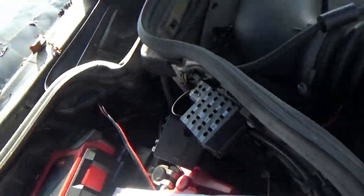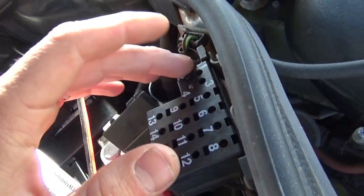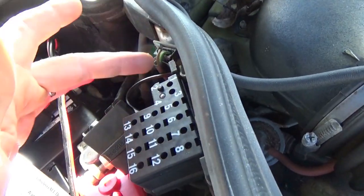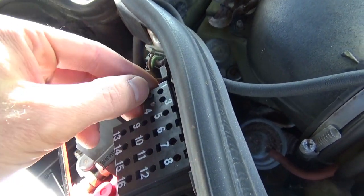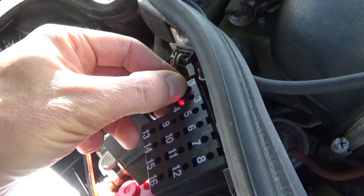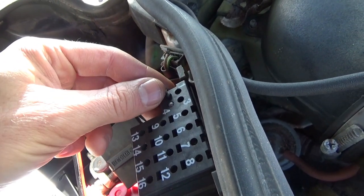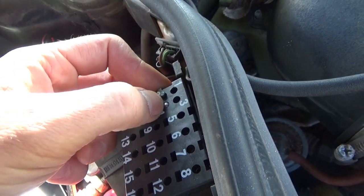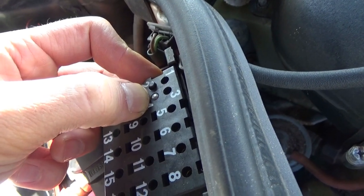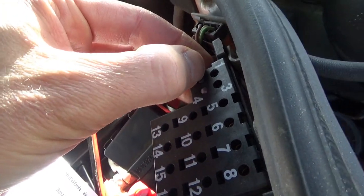Let's try to scan the diagnostic module for codes. With the key on, if you press the button the LED should light up — that means the LED has power and the button is grounding it out. If you ground it out for three seconds and let go, this thing should flash something. But it's not flashing anything whatsoever. It should at least flash a one if no malfunctions are indicated. Let's try again.